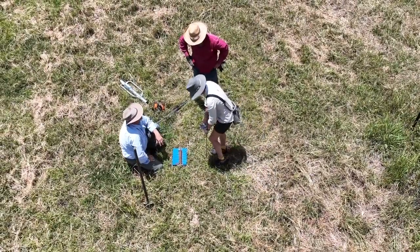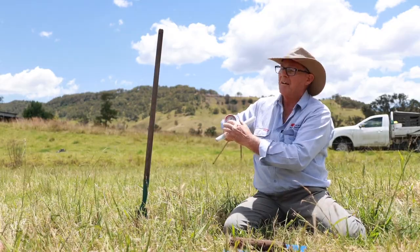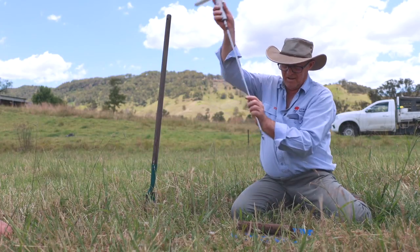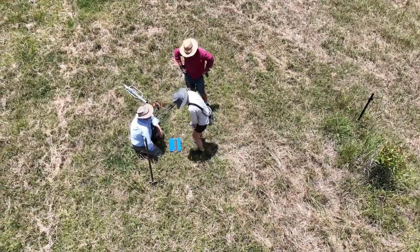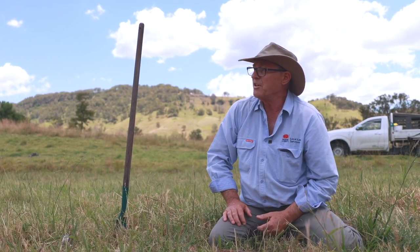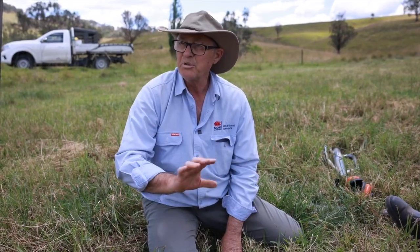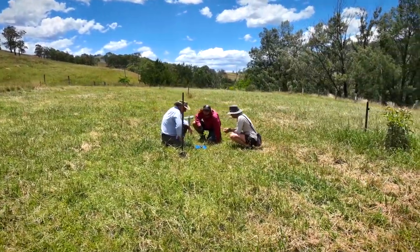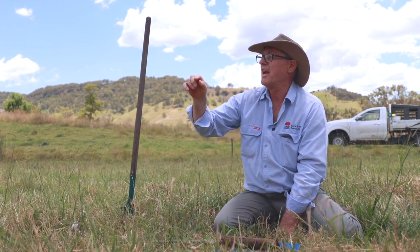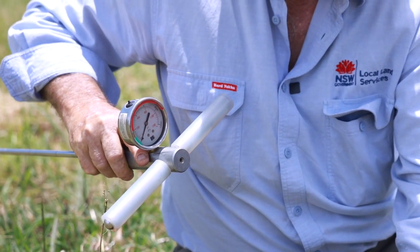When we used our penetrometer, which has a dial on it, we found that we could get it to 300 psi by putting pressure on it and forcing it in about 25 millimetres. At about 50 millimetres, we were up to 600 psi. The interesting thing is that roots exert about 300 pounds per square inch pressure when they try to grow through the soil. Effectively, they've got 25 millimetres of topsoil surface where they can grow easily. Beyond that, they start to struggle — they need to find a crack or fissure to follow. At 600 pounds per square inch, the roots just can't make their way through.